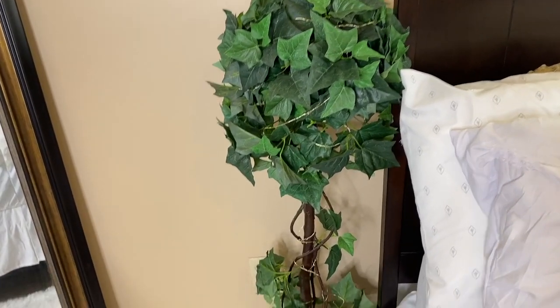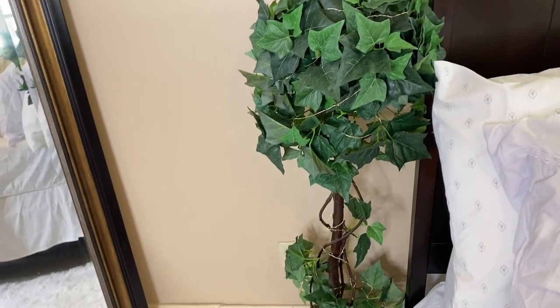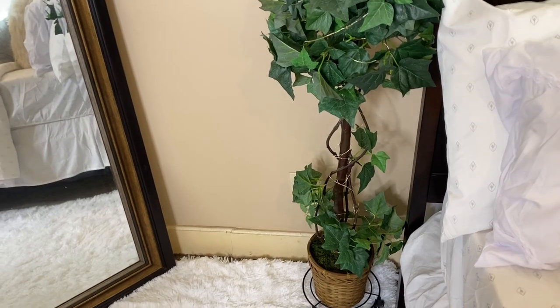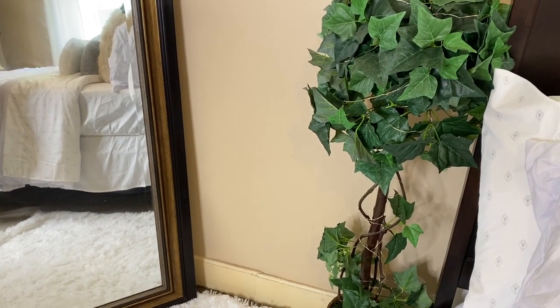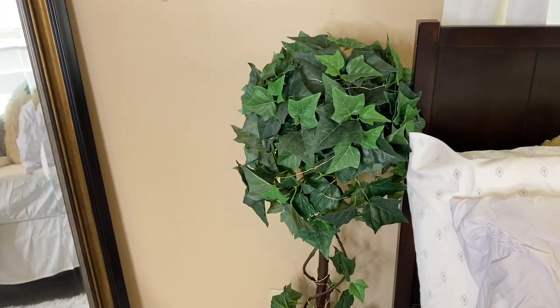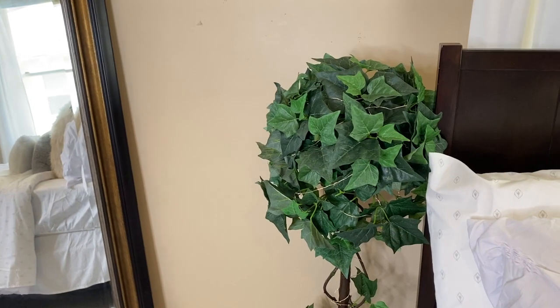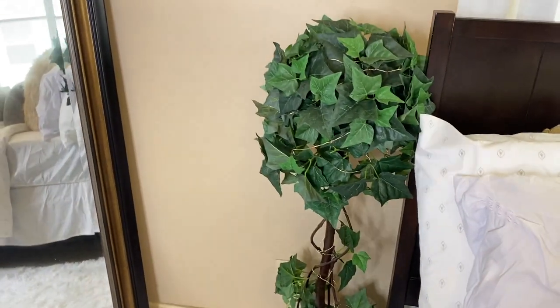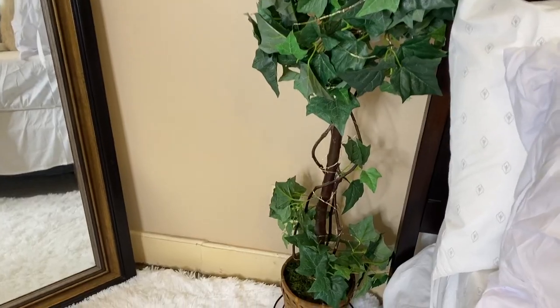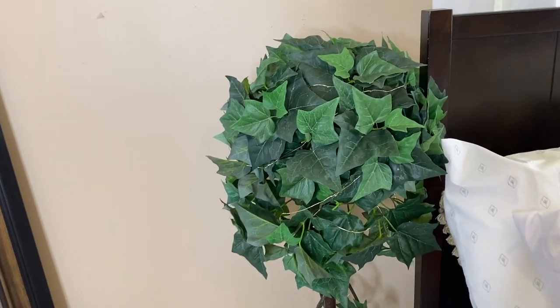Next we're going to talk about this plant. The plant is also from Goodwill. I really wanted a faux plant because I had an actual plant before, but I had to keep bringing it in and out of the house and it was getting to be too much. Faux plants can also be really expensive, but I got lucky and found this one at Goodwill for $10. I sat it on this little base here — it has rollers on it so if I want to move it, it's an easy move.